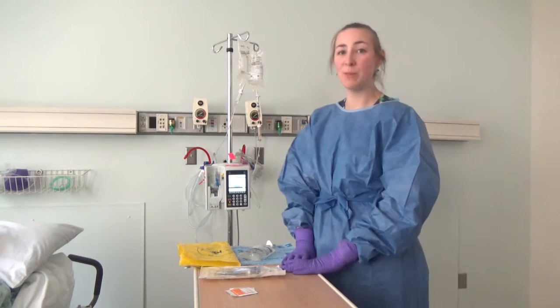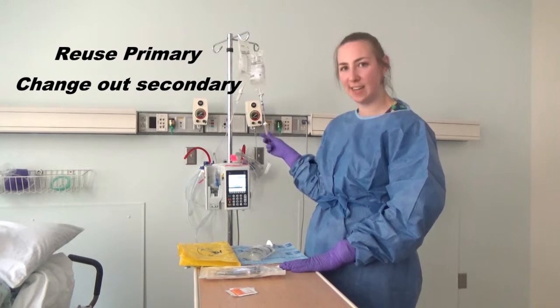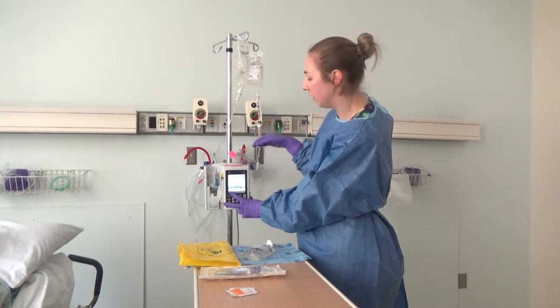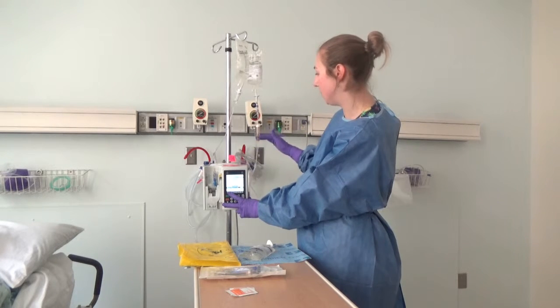For chemotherapy regimens with multiple drugs in sequence, we can reuse our primary tubing and change out our secondary tubing. To do that, you're going to want to make sure you back prime on the pump to clear your secondary chemotherapy tubing from any trace chemo, just up to the chamber.